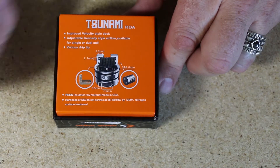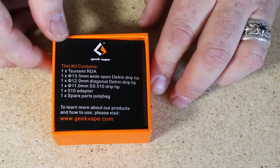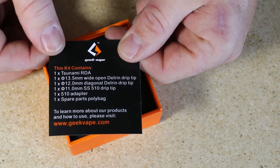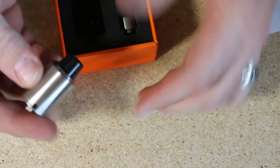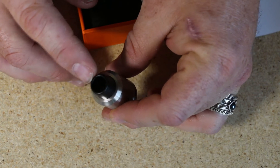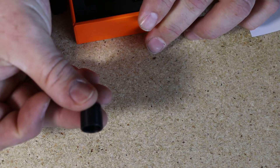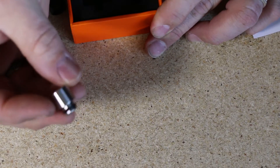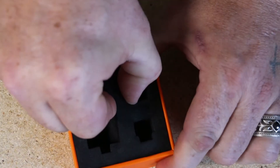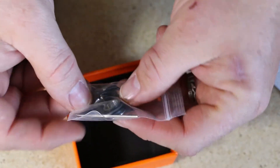Let's open it up and see what's inside. First thing you're going to see is a little piece of paper showing what your kit contains — some description, breakdown, and measurements. First, your atomizer. The Tsunami comes with an angled wide bore drip tip, a standard wide bore drip tip, and a standard stainless steel 510 drip tip. The other two are made out of Delrin. Digging deeper in the box you'll find your little bag of goodies — extra O-rings, post hole screws, your allen key, and a 510 adapter.